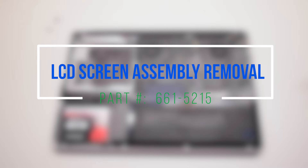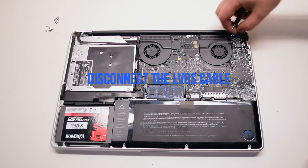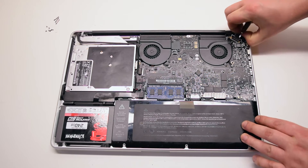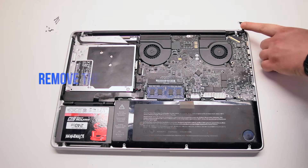LCD screen assembly removal. Disconnect the LVDS cable by lifting up the lock lever and pulling the cable out. Be gentle — this connection is very fragile.